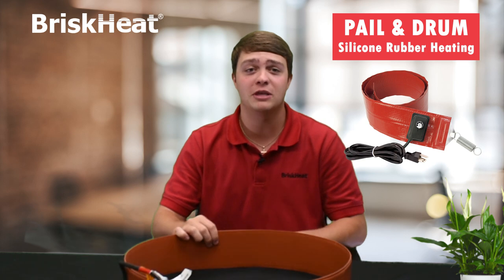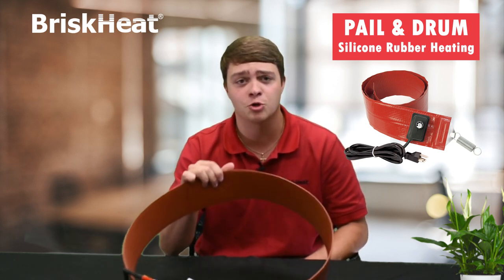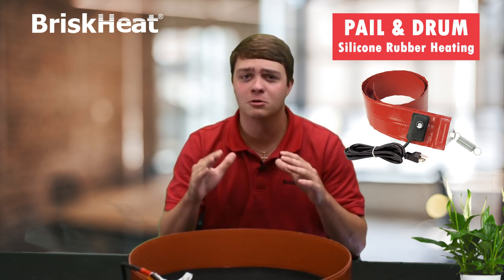These are designed with two extra thick layers of fiberglass-reinforced silicone rubber for great strength, durability, and of course this all helps with a very long service life.